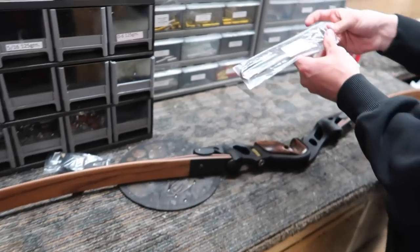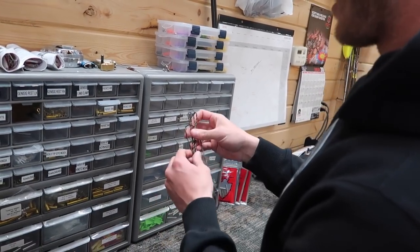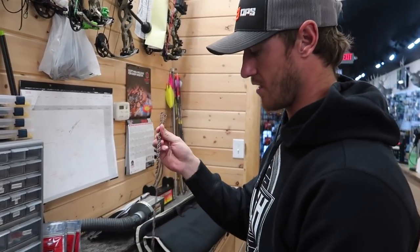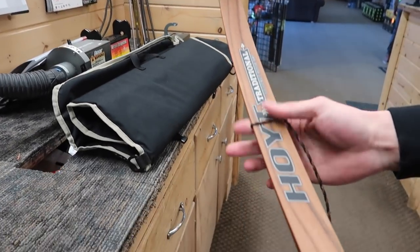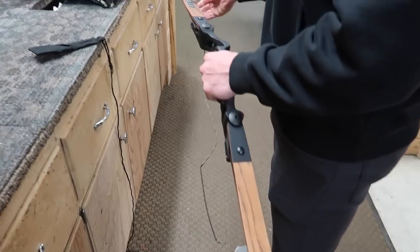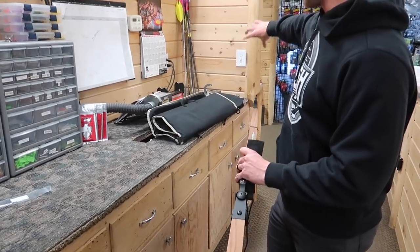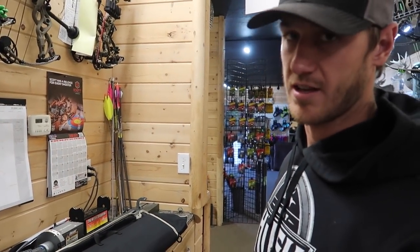Next we're going to throw the string on. The string has a top and a bottom — one loop is slightly larger than the other. The bigger loop goes on top. As you're stringing the bow this top loop will be slid into place. We'll always start on the top, slide that down. Now, an important tool is called a stringer — this is what we use to put tension into the limbs so we can slide the loop up. I always recommend using a stringer because it won't twist your limbs.